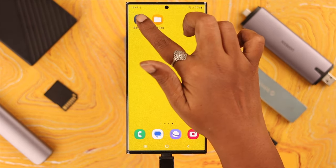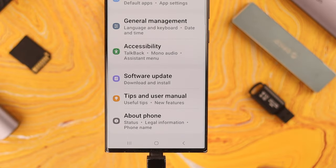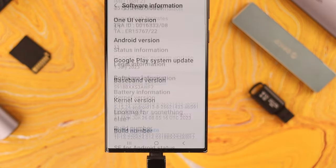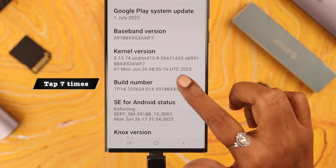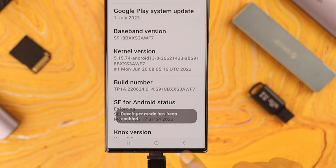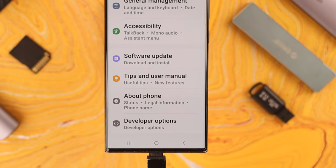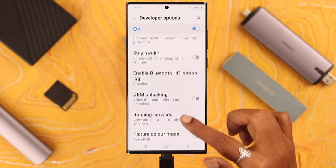After making sure all these, if it's still not working, go to Developer Mode. From Settings, scroll down and go to About Phone, tap on it, then go to Software Information. In the Build Number, tap seven times — your Developer Mode is now on. Go back to the Settings page, scroll down to the end, and tap on Developer Options.